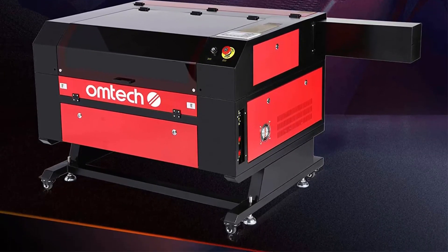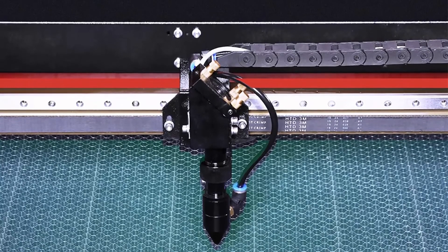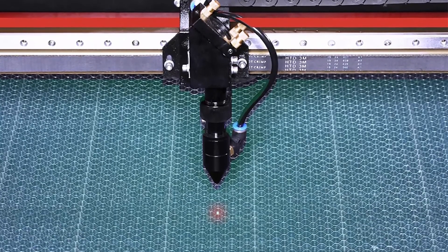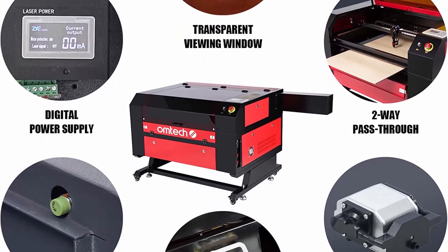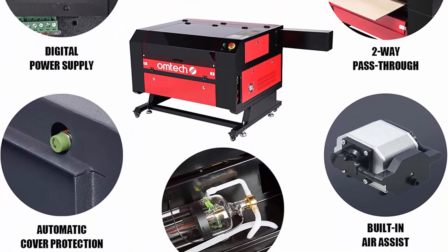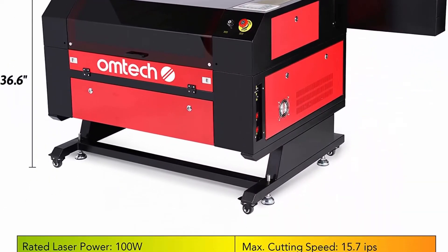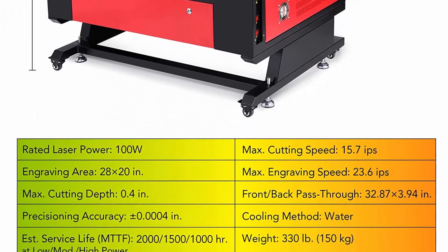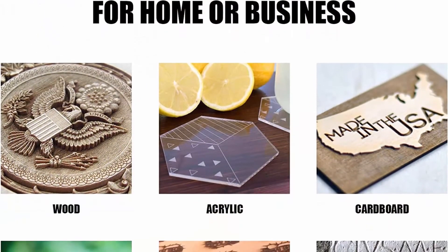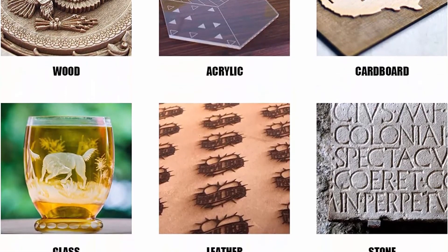The bundled LightBurn software lets you easily upload images to the machine, and the intuitive Ruita control panel will let you create and recreate even your most intricate designs perfectly. The spacious 20x28-inch workbed provides 3.8 square feet of room to fit almost any project, with two-way pass-through doors at 32.8x3.9 inches front and back, opening up even greater possibilities.